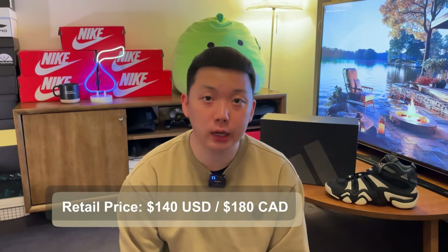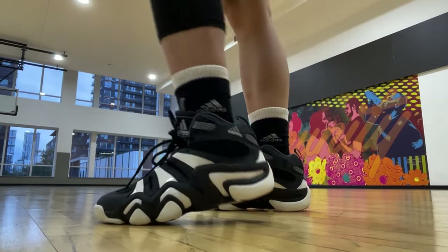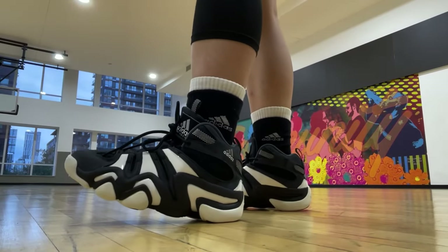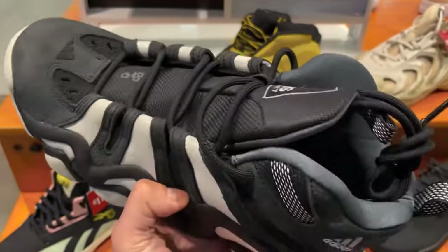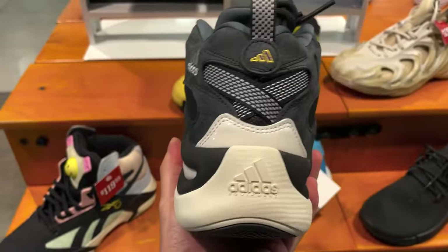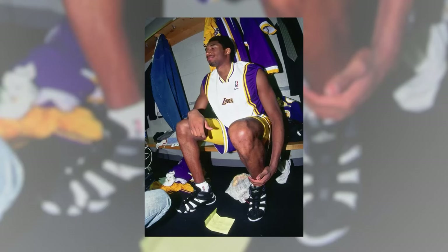The two most important things first: retail price is $140 US dollars or $180 Canadian dollars. I saw these in store going for like 40% off, so I copped, but it was super confusing because the Adidas website sells these for $30 cheaper than the Adidas store, also Foot Locker and Champs here. Long story short, I thought I got a good deal, but apparently not. If you need a good reason to convince yourself for the purchase, this is technically Kobe's first ever signature shoe.